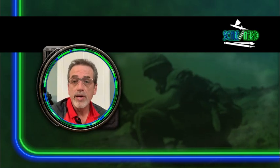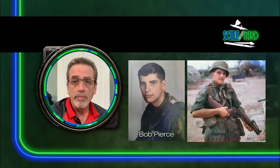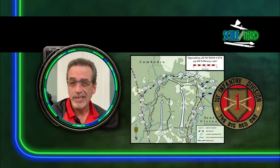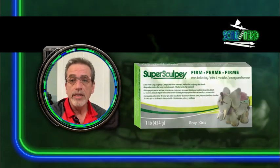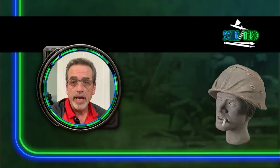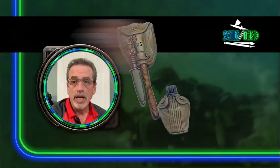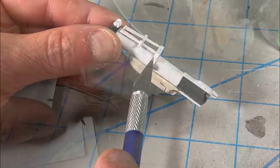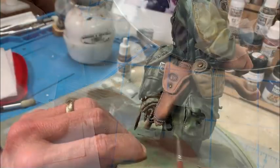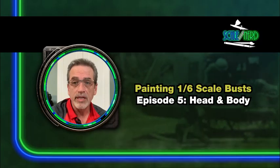Hey everybody, welcome back to The Scale Nerd. Here we are finally in the fifth and final video in my five-part series on a sculpture I'm doing at 1/6 scale of my brother Bob Pierce during his tour of duty in Vietnam in 1967, specifically Operation Junction City. This video is going to cover the painting of Bob's body, his head and his helmet, final assembly, and completion of the project.